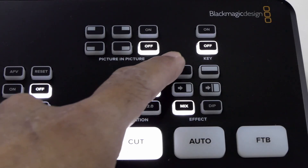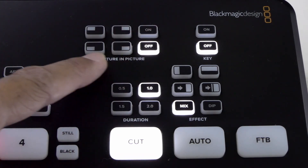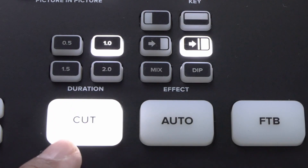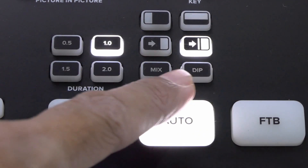On the right-hand side, we have our transition effects and picture-in-picture effects. Cut simply means a straight cut transition. That's all I need for a client gig that requires live projection, like a seminar. When we switch from cut to auto, we get to use these transition effects.